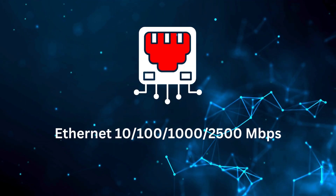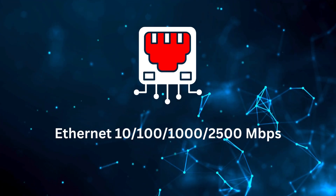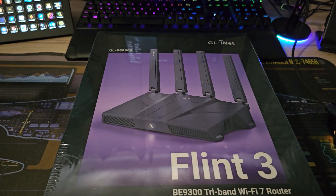Ethernet speeds can range from 10, 100, 1,000 to 2,500 Mbps depending on which port you're using. It has four foldable external Wi-Fi antennas and dual-color LED indicators. It takes a power input of 12 volts, 4 amps. Power consumption without USB loads is less than 25 watts, and with USB loads that can go up to 37.2 watts. It weighs 848 grams — pretty heavy.